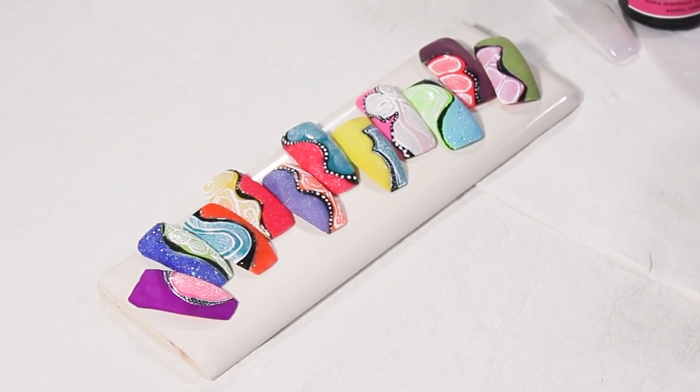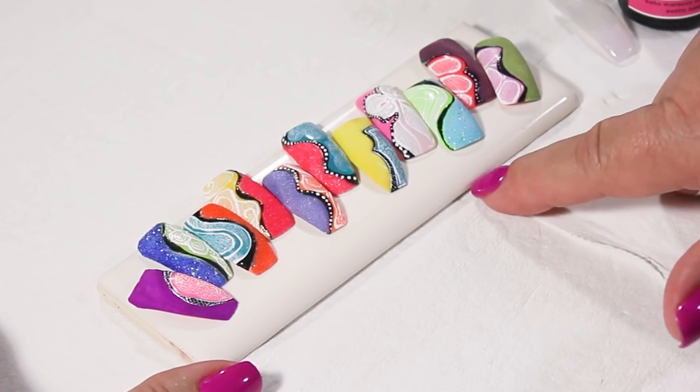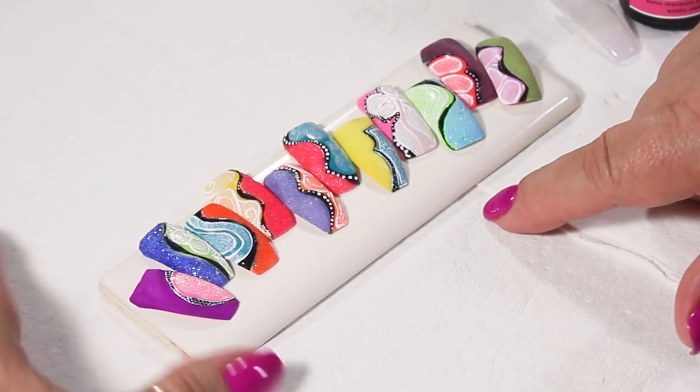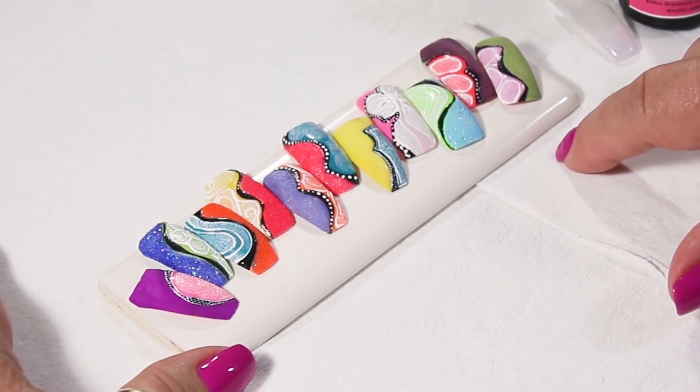The design we are going to be doing is Color Temptations. I have over here some examples of different combinations of colors — as you can see, they're very aggressive color combinations.